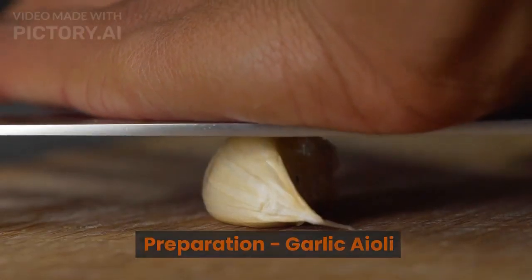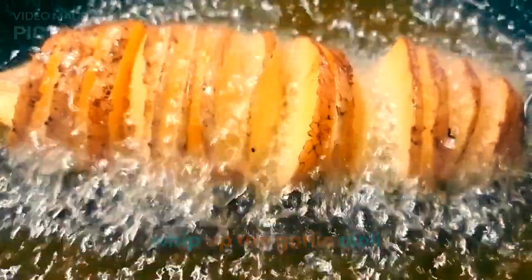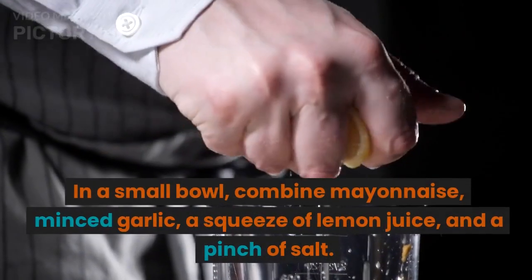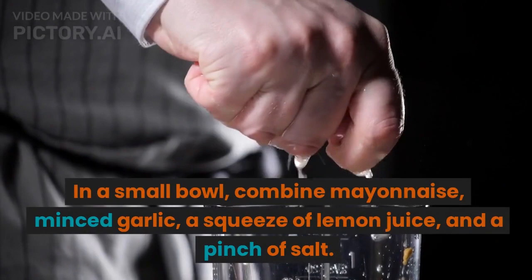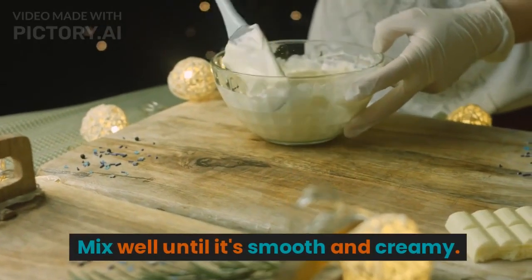While our sweet potato fries are baking, let's whip up the garlic aioli. In a small bowl, combine mayonnaise, minced garlic, a squeeze of lemon juice, and a pinch of salt. Mix well until it's smooth and creamy.